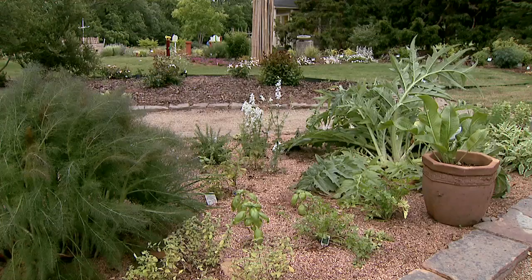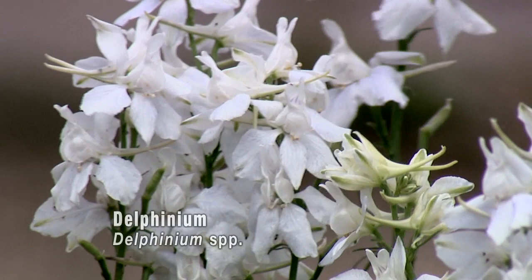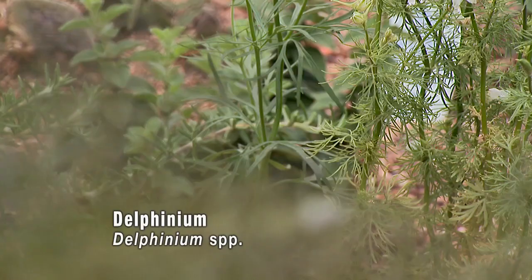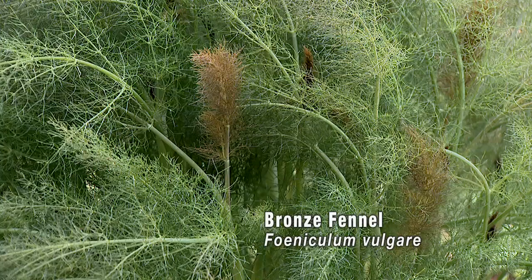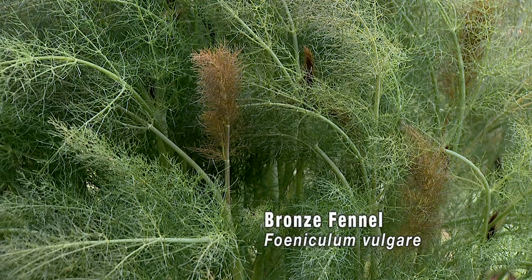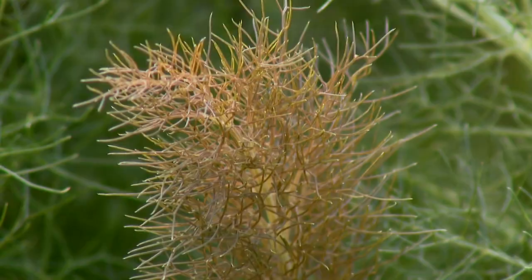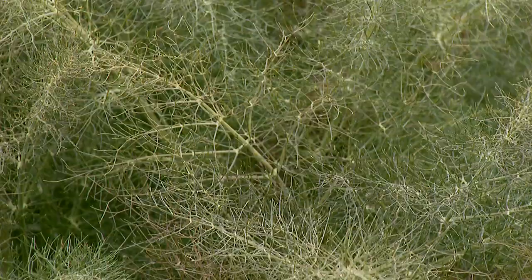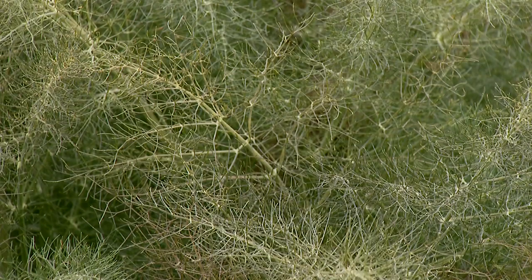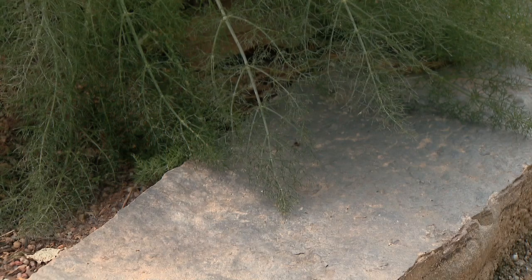I noticed we left a little volunteer delphinium in here. I just wanted to point out it's not edible, but certainly beautiful — I just couldn't resist. But it has that nice foliage texture like our edible plant here on the end, the bronze fennel. This also has a very nice aromatic smell, and you can cook with it. It just has this beautiful texture on the foliage, and it kind of offsets the hardscape of the garden — the harsh and the soft can complement each other nicely.